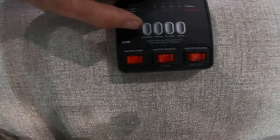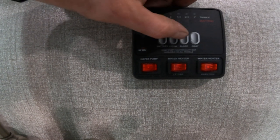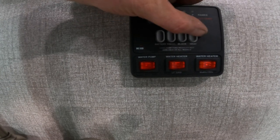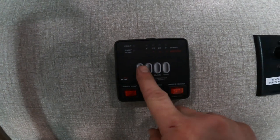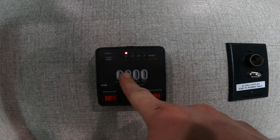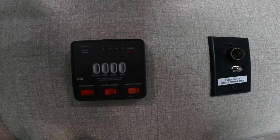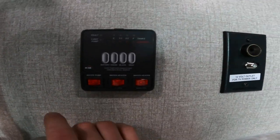We'll take a look at our indication panels. This is where you would see your battery level and your fresh, black, and gray water tank levels. If you're filling your fresh water tank, you can come in here to get an idea of where the tank fill is at so it doesn't overflow on you. However, if it does overflow, it's not the end of the world as there is an overflow mechanism built in.